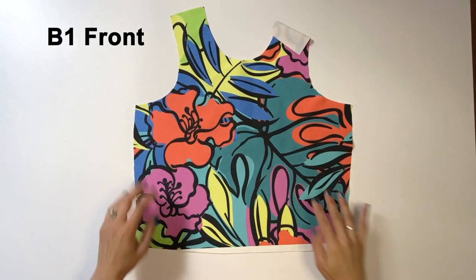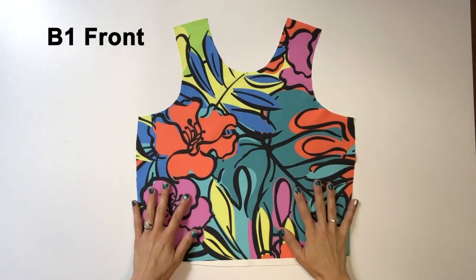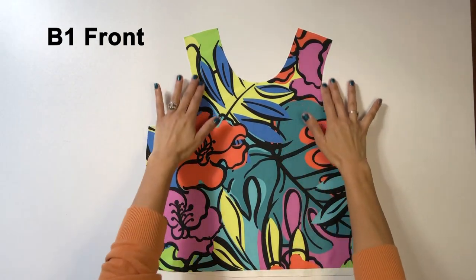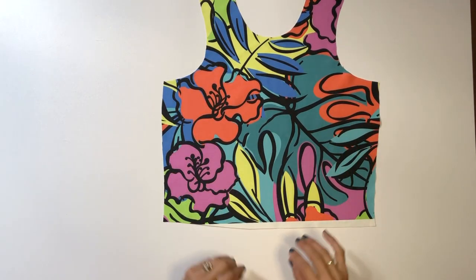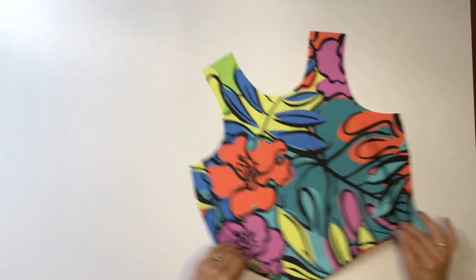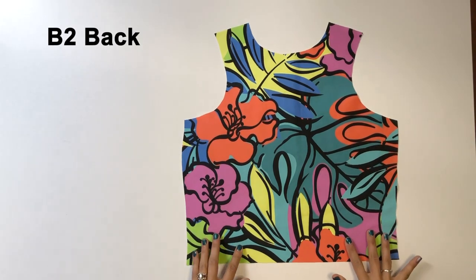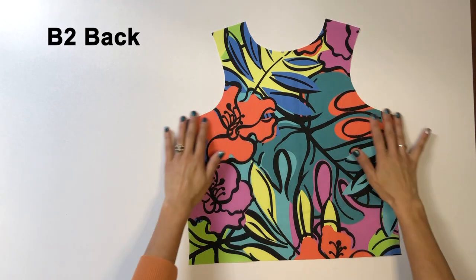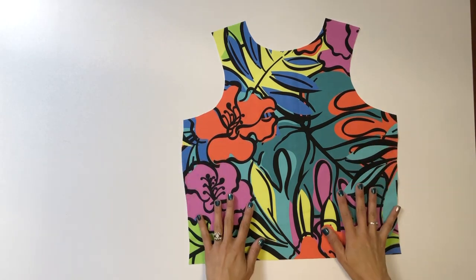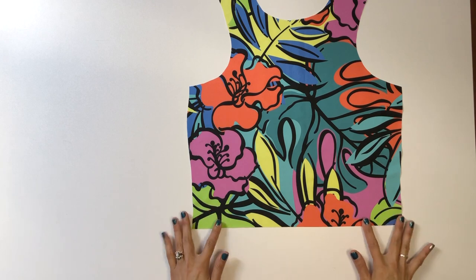Cut one front piece labeled B1. Cut along the dotted line for less coverage or the solid line for more coverage. Choose from five lengths — I've cut the waist length here. Next is the back piece labeled B2. Again pay attention to the more or less coverage lines of your choice and make sure you cut the same length that you cut for the front piece.